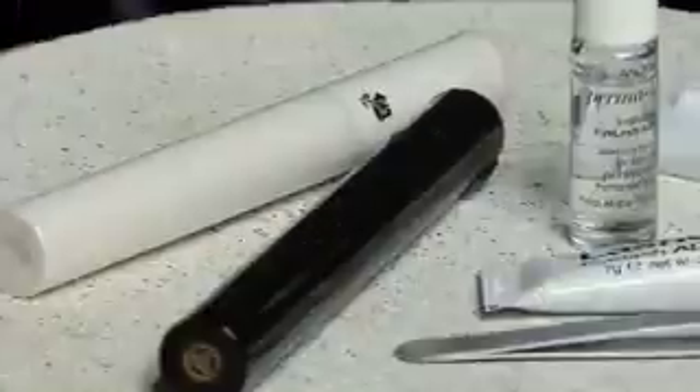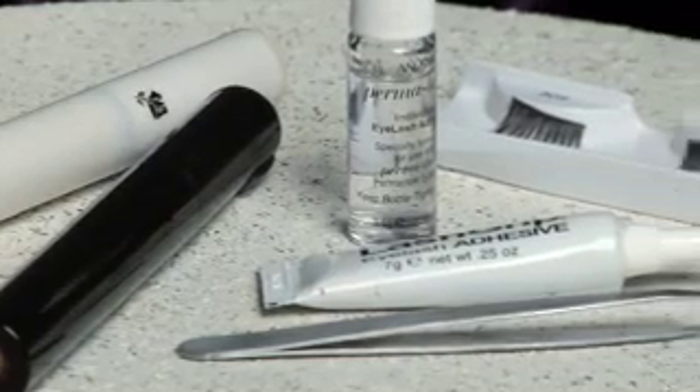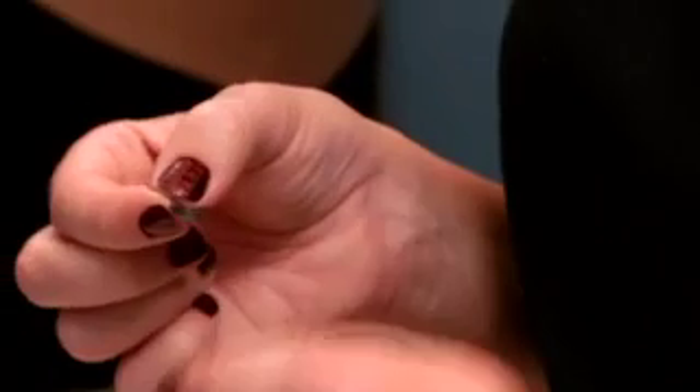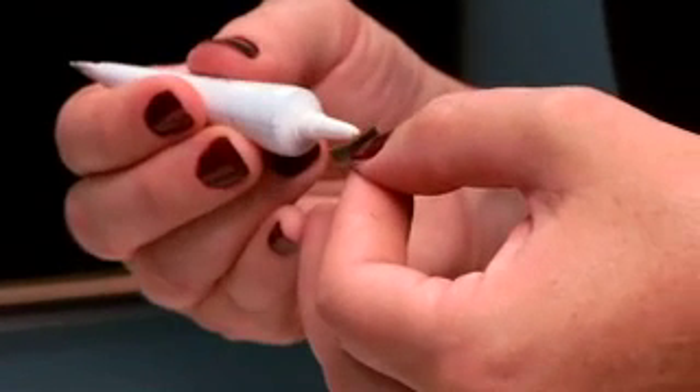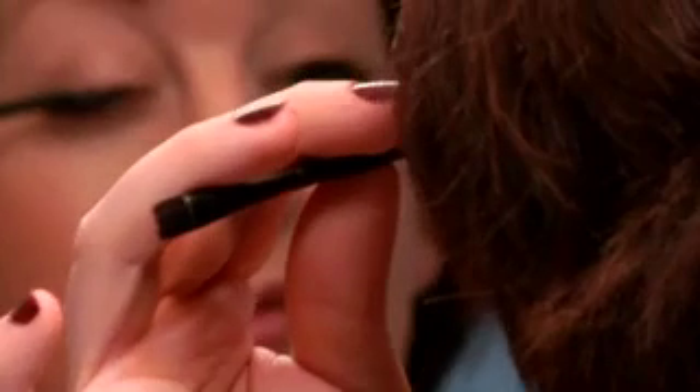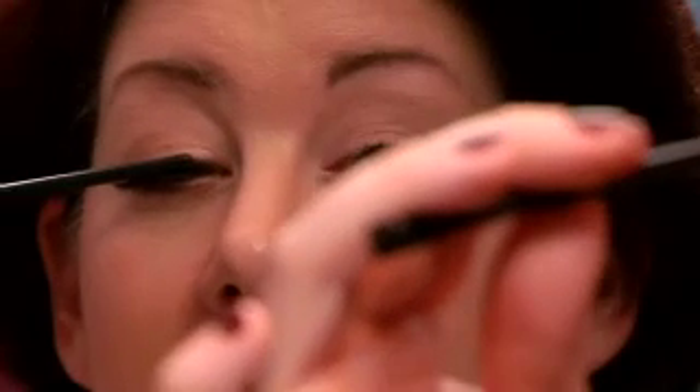Apply all of your other makeup first, even mascara and eyeliner. Don't be afraid to trim eyelashes to fit your eye shape, or you can just buy demi lashes, which are half the size and easier to work with. Add some glue to the edge of the lash and let it sit for a minute until it gets tacky. Then apply the lashes just above your natural lashes on the skin of your eyelid. The end of a makeup brush works great to hold them down until they dry.